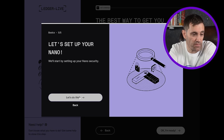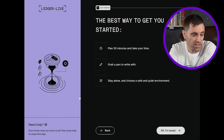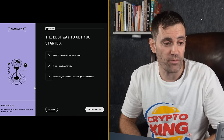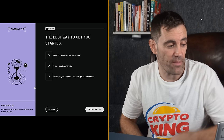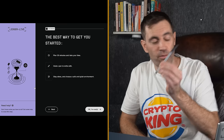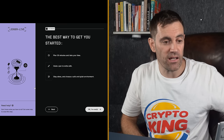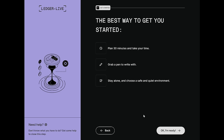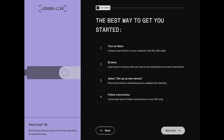It's time to set up your Nano. The software gives you a prompt: plan 30 minutes and take your time, grab a pen to write with — I've got one of those — stay alone and choose a safe and quiet environment. Ledger and I are on the same page here! You'll see that button saying 'OK, I'm ready.' And then you have this four-step process, starting with: turn on your Nano and connect your device to the computer with the USB cable.